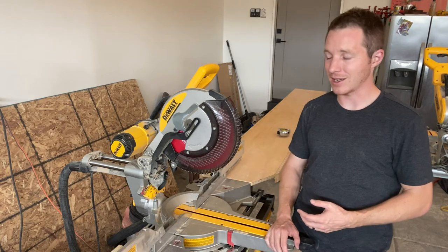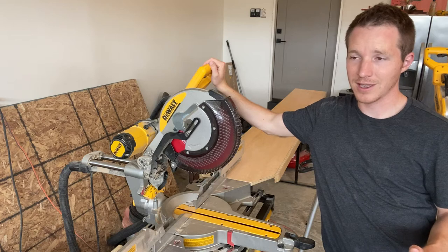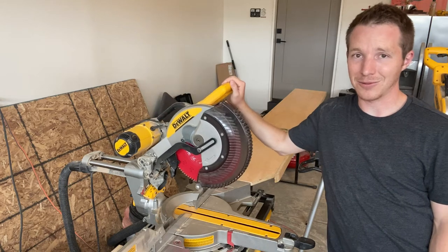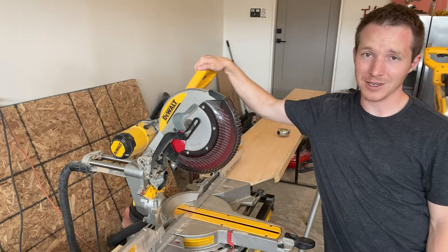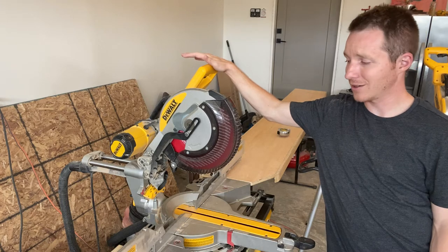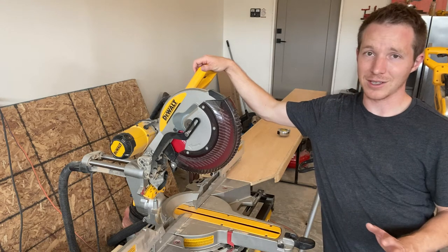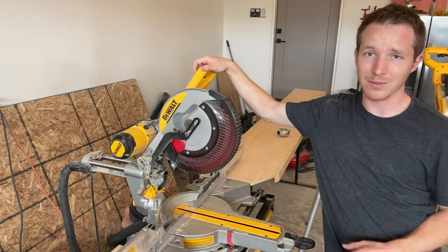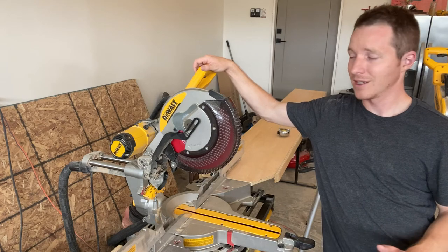The saw does draw a lot of power, so make sure you've got a good circuit. I can always tell when I'm in the basement and there are too many things on the circuit because the saw just doesn't have quite all the juice and will trip the breaker, which is frustrating. Try to at least be on a 20-amp circuit. When you've got the 20 amps and not too many other things on the circuit, this thing has plenty of power — it can chew through walnut, white oak, hardwoods, plywood, two-by-fours with ease, and with MDF it just eats it for breakfast.